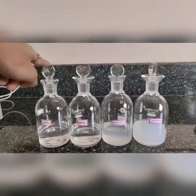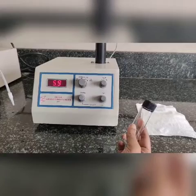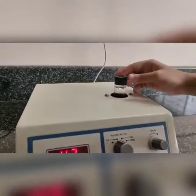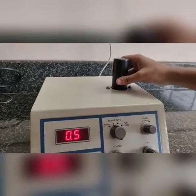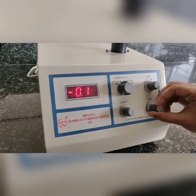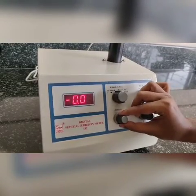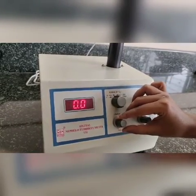Take a test tube and fill it with distilled water. Wipe it with a tissue, then place the test tube in the test tube holder and align it with the line on the device. Close the lid and use the coarse and fine adjusting knobs to set it to zero.